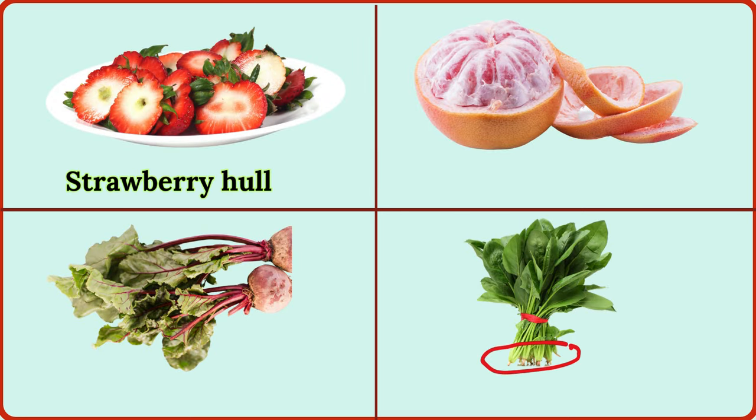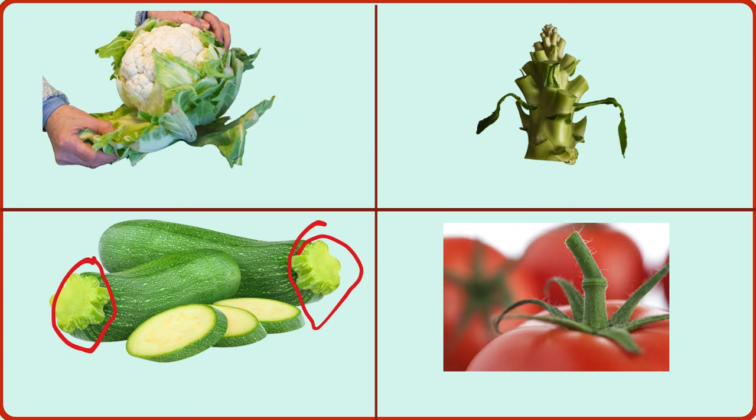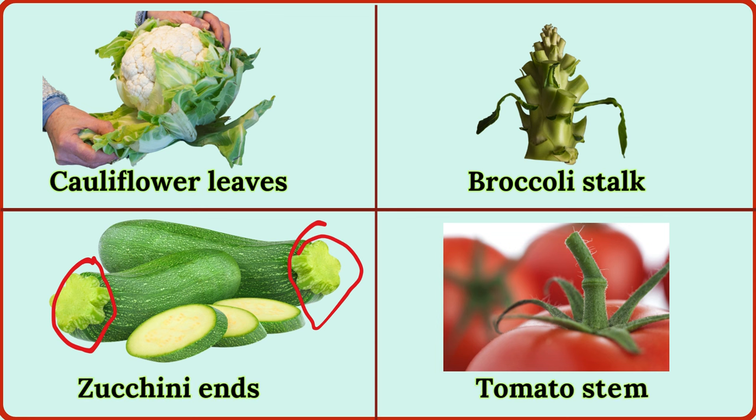grapefruit peel, beet greens, spinach stems, cauliflower leaves, broccoli stalk, zucchini ends, tomato stem